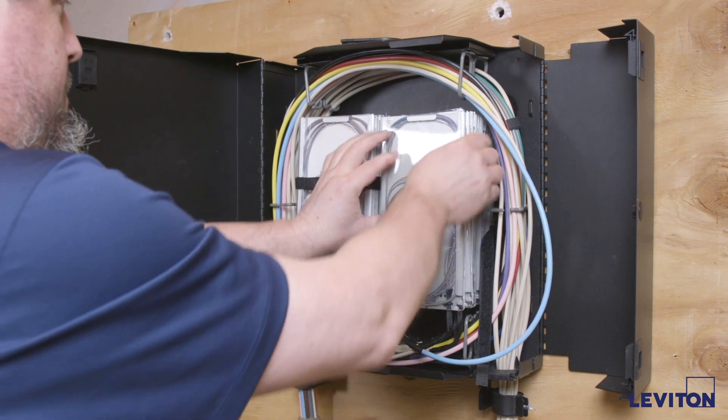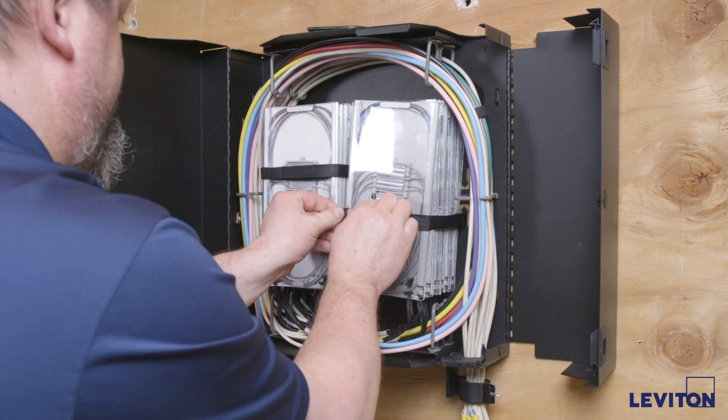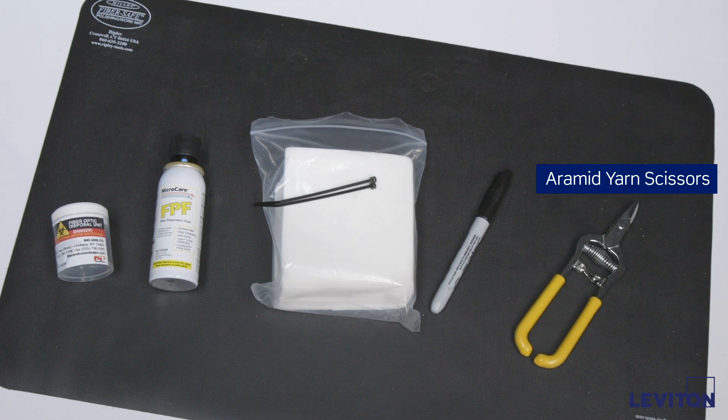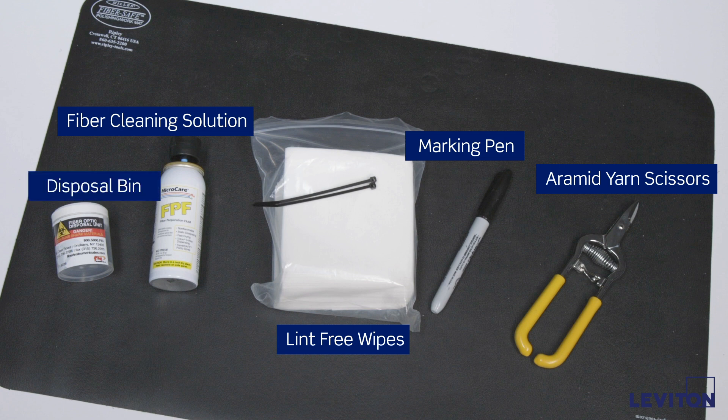Please be aware that this installation should only be performed by experienced fiber optic technicians. To prepare the cables for termination, you will need some tools and consumables, including Arabin yarn scissors, a marking pen, lint-free wipes, isopropyl alcohol or fiber cleaning solution, disposal bin for fiber shards, 4-inch small tie wraps, and a work mat.